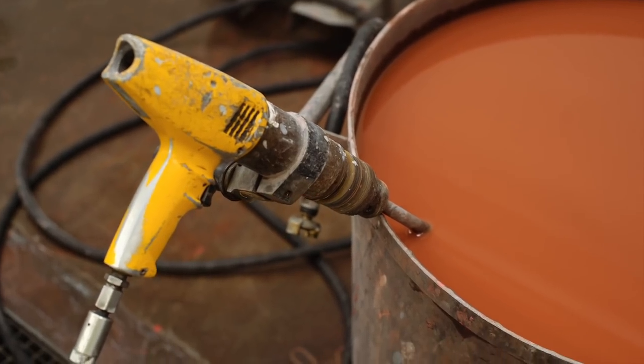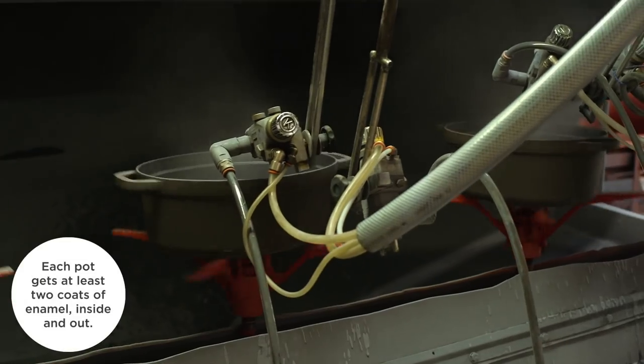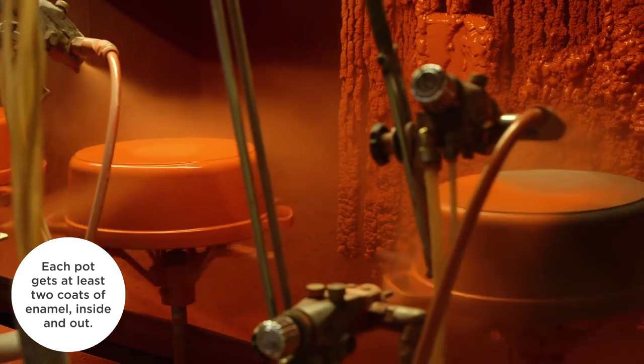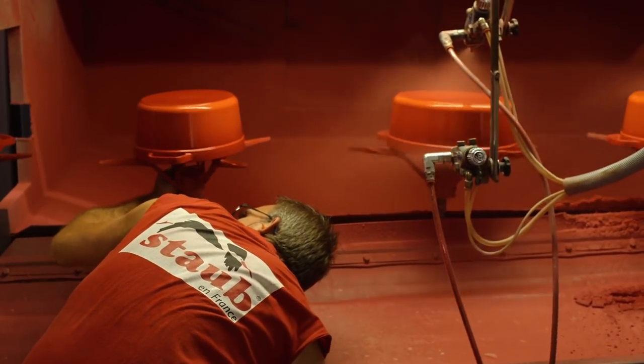I think my favorite part was watching them apply the enamel. It's really like watching a ballet. The pots are spinning like ballerinas, and then this fine mist of color is being applied just incredibly evenly all around the surface. I could have stood there for hours.